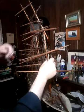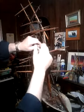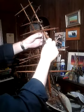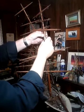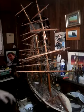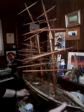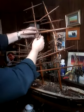Where'd that one go? Right here. There you go. Just haphazardly setting things up so I know where they go — it's all got to come down.